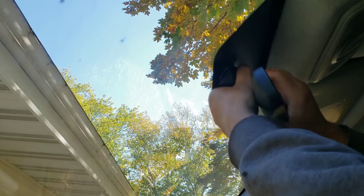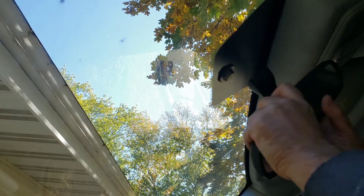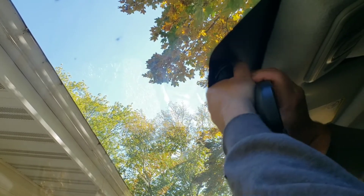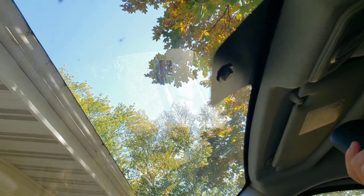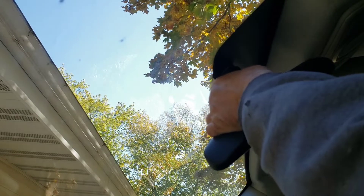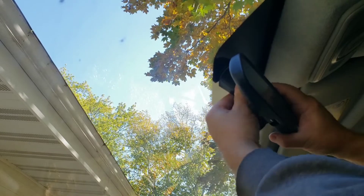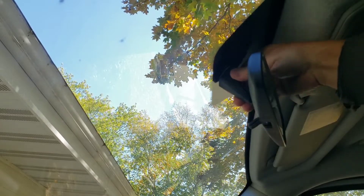Oh, that didn't work — let me try it again. A little difficult. Maybe not. Maybe the other way. Oh, there — that worked! There we go, not too bad. Think it's on. Yeah, looks good.